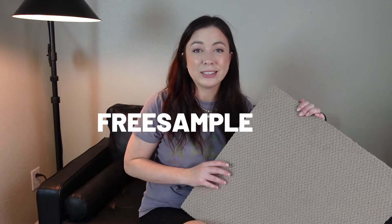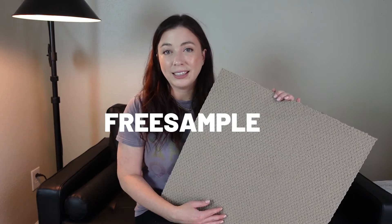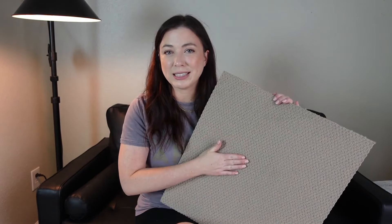Mattis is also doing a free giveaway on their site. If you want to sample their carpet, just go to their site and use code FREESAMPLE — that's F-R-E-E-S-A-M-P-L-E — for a free sample of a Mattis carpet tile.